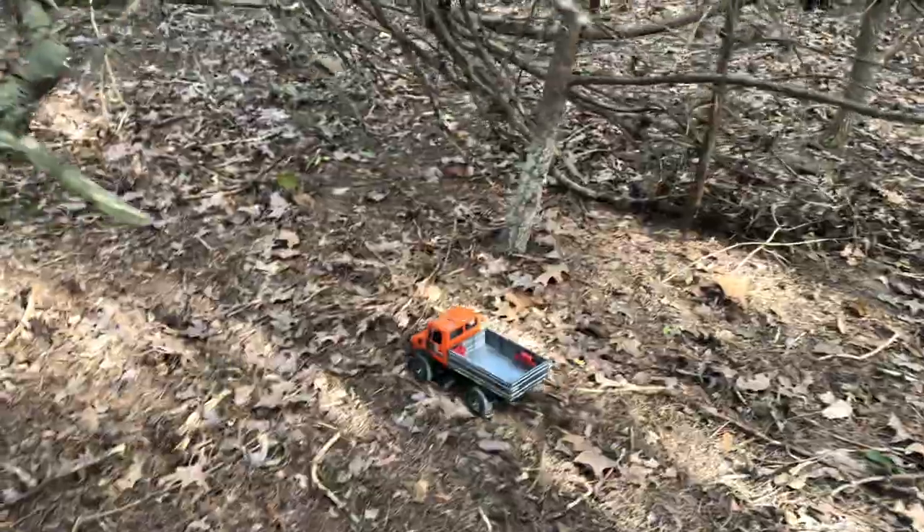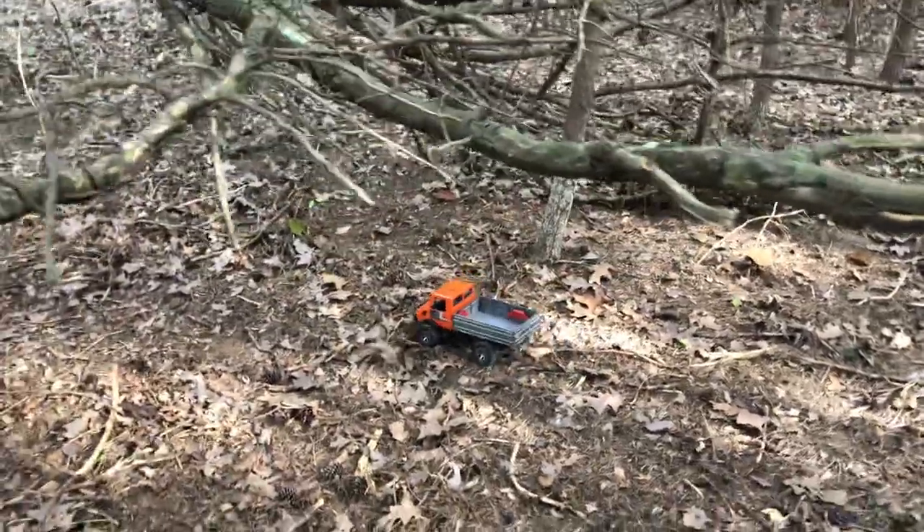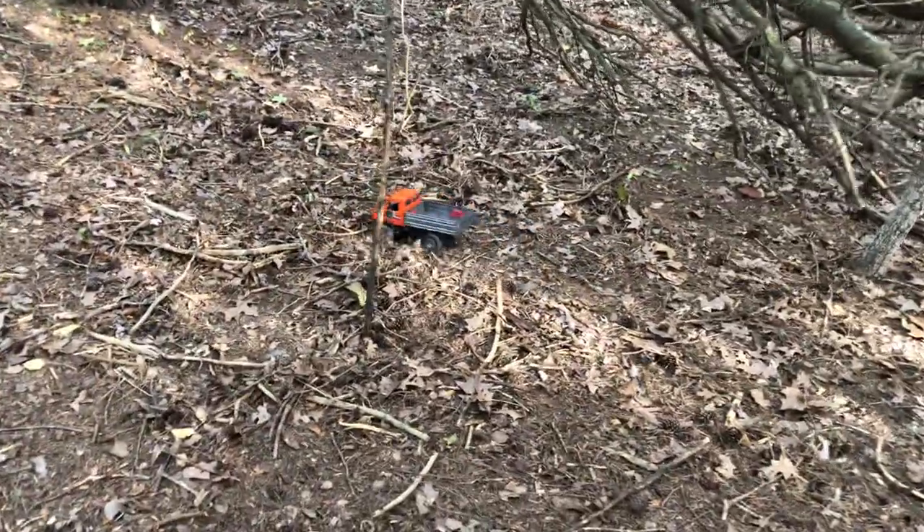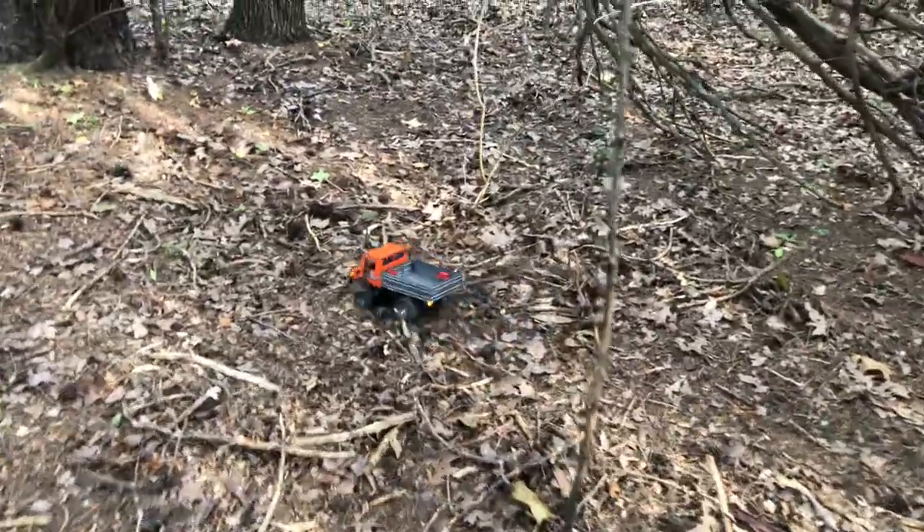It's cool because in the back, just like a real Unimog, the sides fold down and the tailgate folds down. I can leave it down if I want, but I just prefer to leave it up — I like that look.